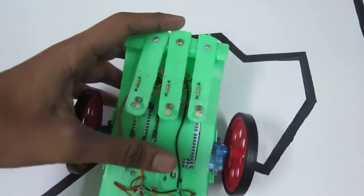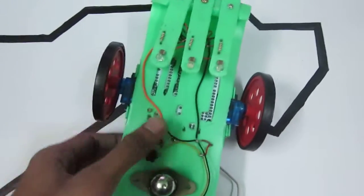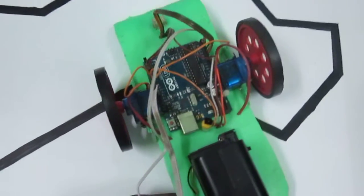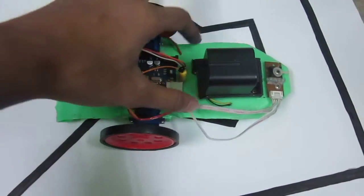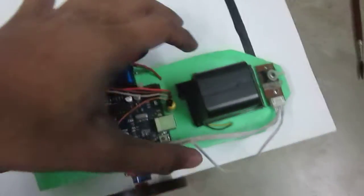I need to elongate these three plastic strips, so I will modify it later. But for the time being, my first robot is a line following robot and it works quite well. This is it. Let's try again.